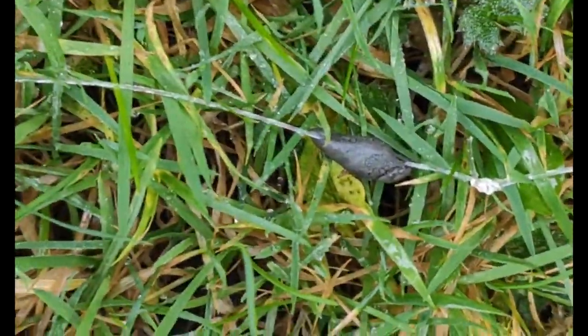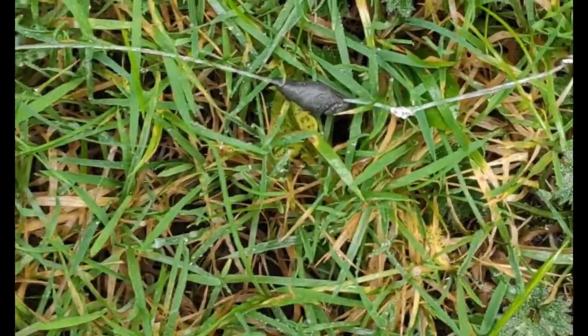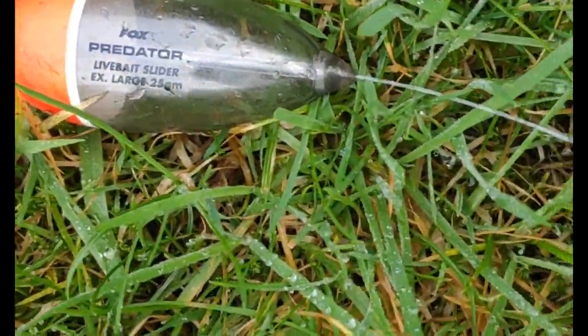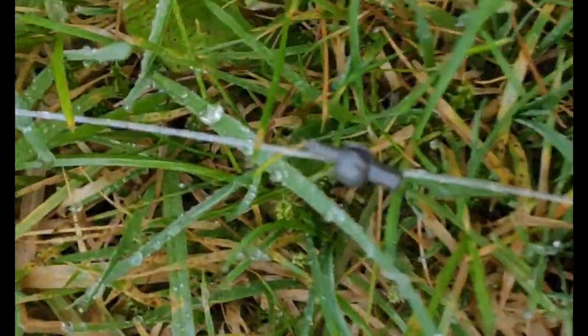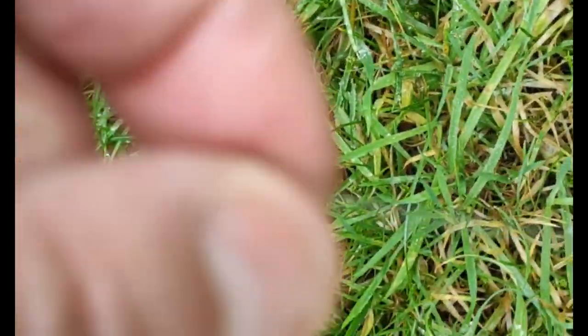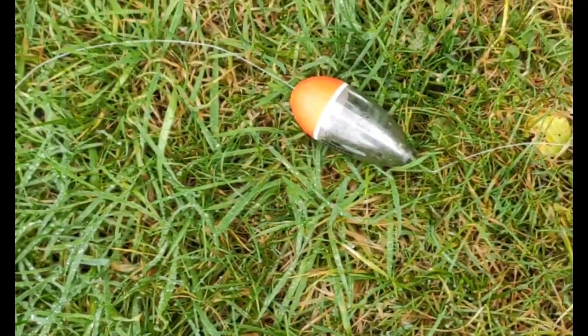I'll just run you through that again: circle hook, bit of putty to drag your bait down especially if it's a bit frozen — you don't want it floating, but you can always take that off afterwards. Then your 90lb fluorocarbon leader, swivel, inline float — that just slides — and then your little sliding stopper that goes up and down the line so you can adjust the depth. And that is basically it.